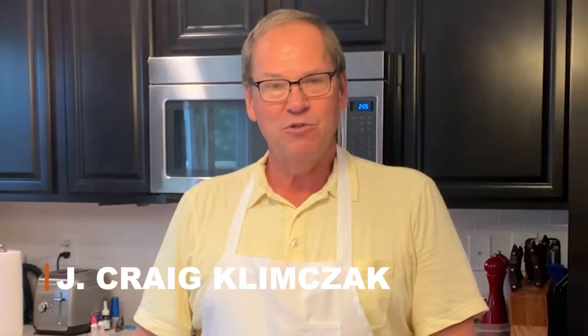Welcome friends to episode 2 of MaxQ BBQ. My name is Craig and today we're going to share a family recipe for some pretzel buns. Since we love barbecue and make a lot of barbecue in our backyard, one of the things that we like to have is barbecue sandwiches. And what would we most like to eat those barbecue sandwiches on? Freshly baked pretzel buns. So in today's episode we're going to show you how we make our pretzel buns.